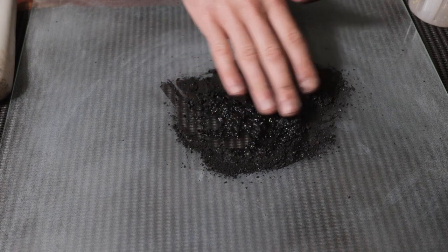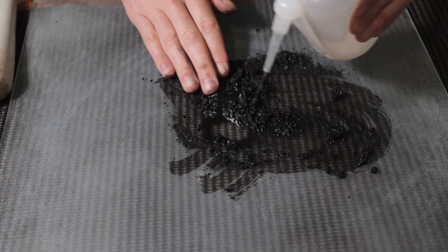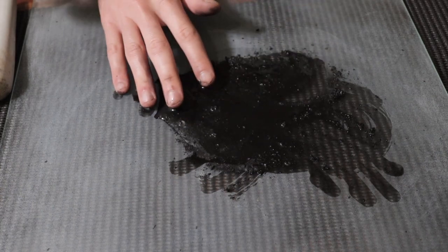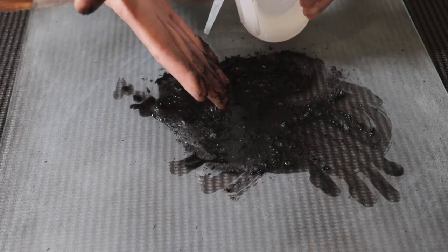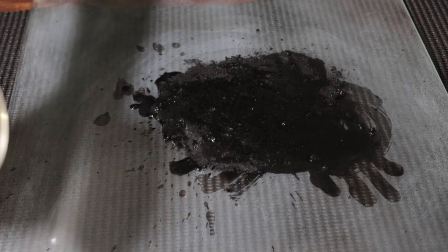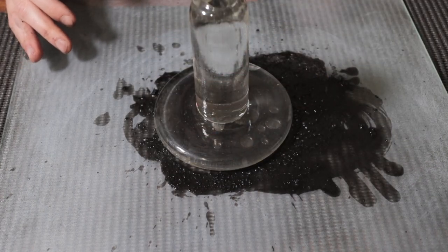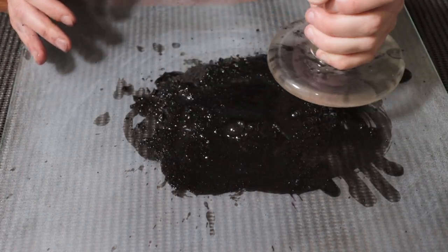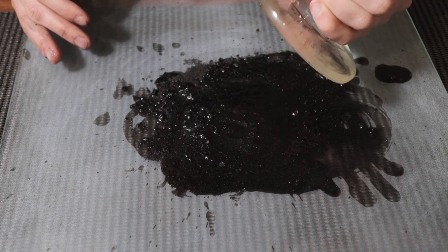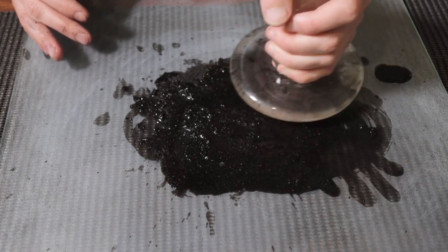I'm just going to use a spatula — at the moment I'm just using my hands because it's just charcoal. We're definitely going to need a fair bit more water than that. And let's get the muller — lovely scratchy sounds of things on glass. So we're going to give this a good old grinding with the muller. It's going to take some time, but let's get a nice smooth paste going.